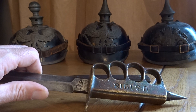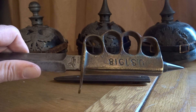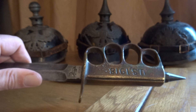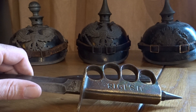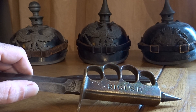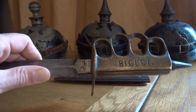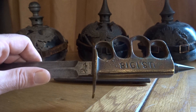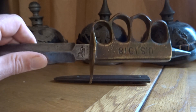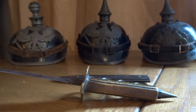Most US versions weren't even issued — they just sat in factories. The fact that this is an Oulion-made blade for US troops in France makes it more highly regarded in the sense that there's definitely more chance this was actually used during the Great War, compared with the US version, where most didn't even make it over to see combat at all.